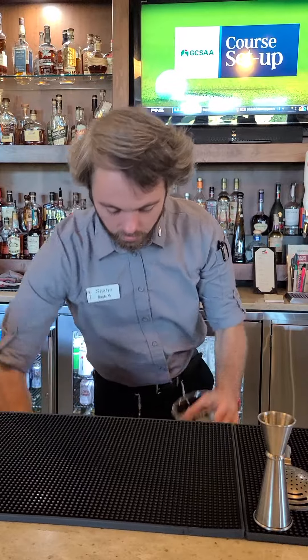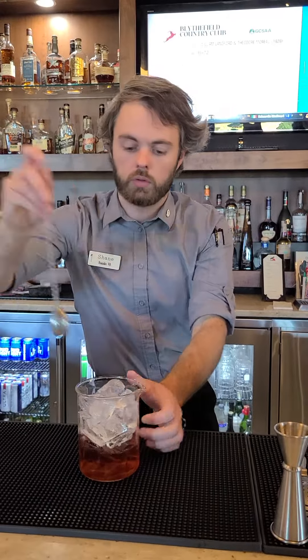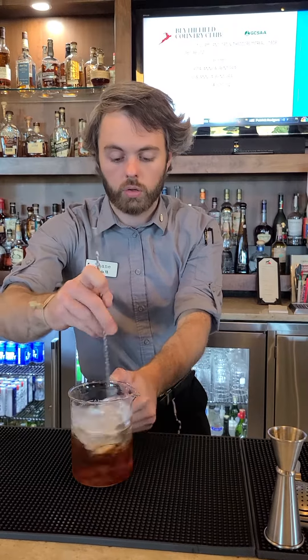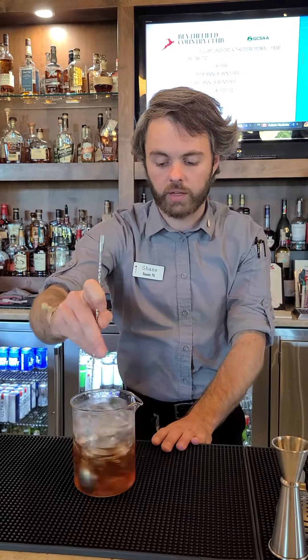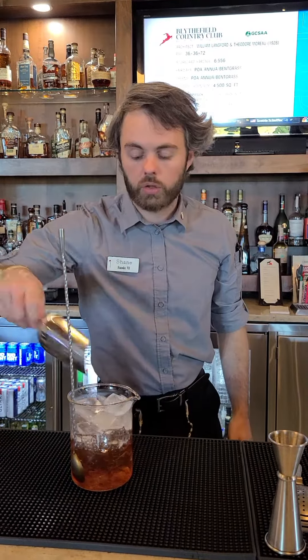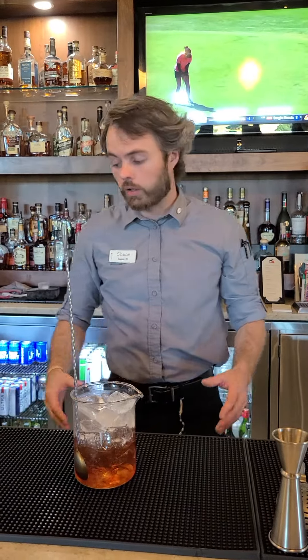Fill it up with ice and we'll give it a stir. You don't need to stir this continuously. What I like to do is get it started for about 10 seconds and then just let it sit, because it's already brought down the temperature. It's going to continue to dilute while we get everything else ready, like the garnish.